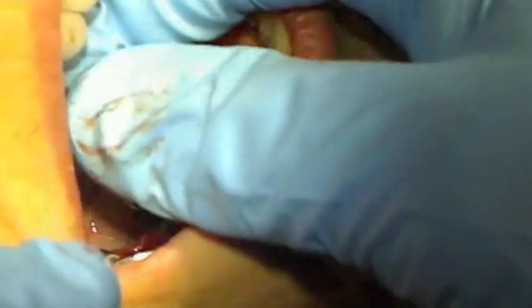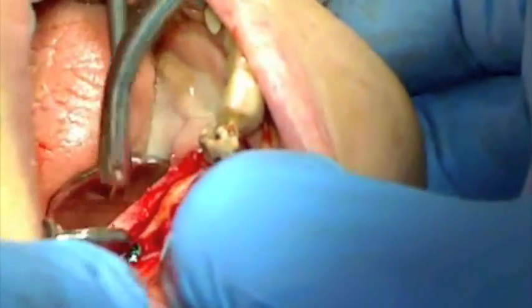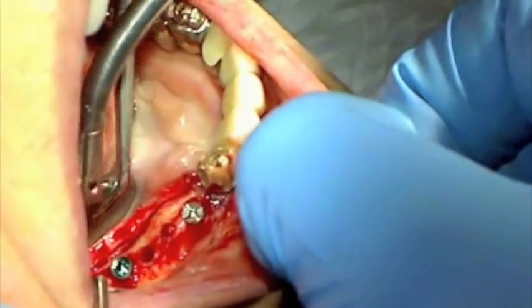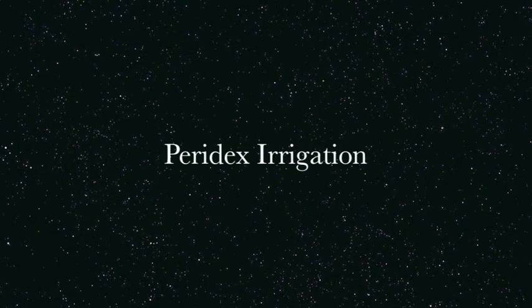The Legacy 3, 8 mm implants are then transferred to their respective osteotomies. The internal hex of the implant is then irrigated with chlorhexidine to prevent post-surgical fistulation.